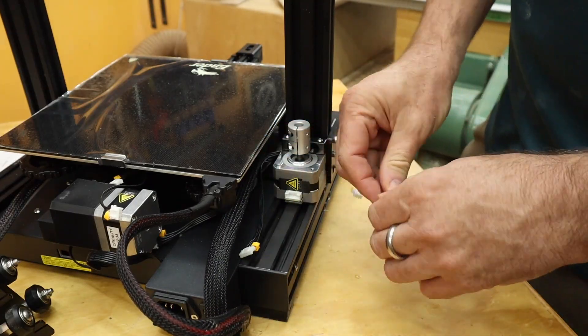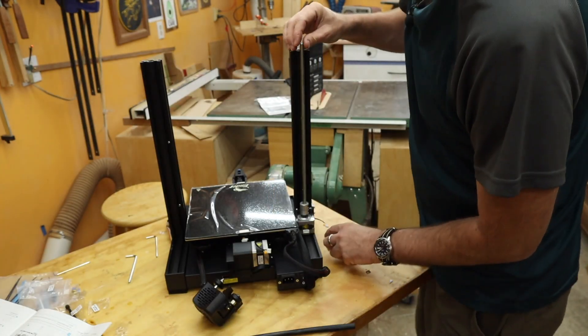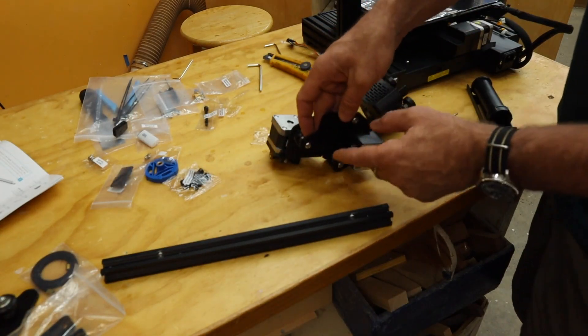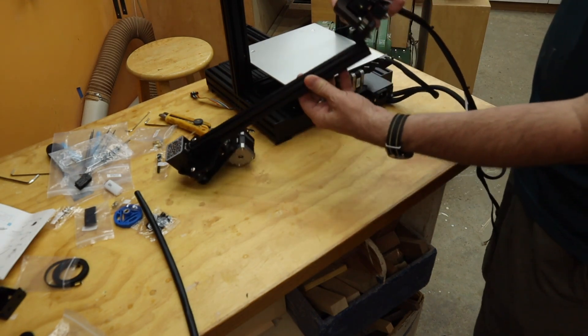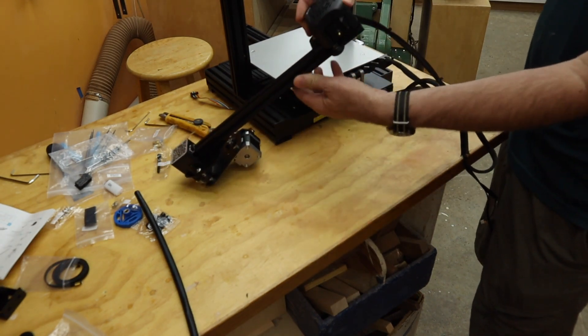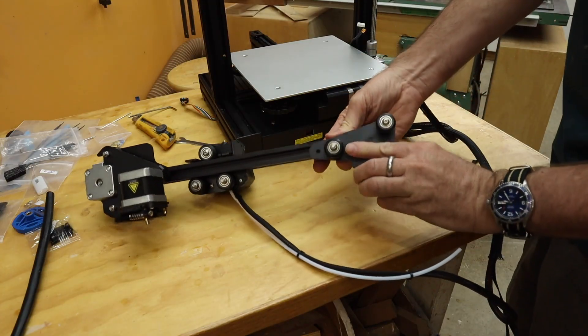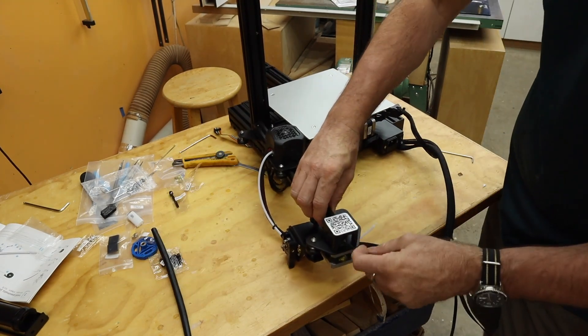The Z-axis motor goes here. Threaded rod — make sure it's vertical, then tighten these. Next, the X-axis assembly: take the hot end assembly, make sure the nozzle is pointing down, and that goes onto the channel. Idler assembly on this end, then the belt.